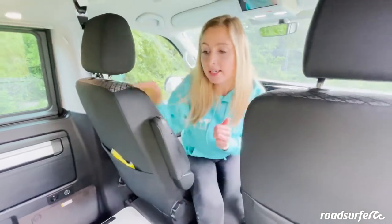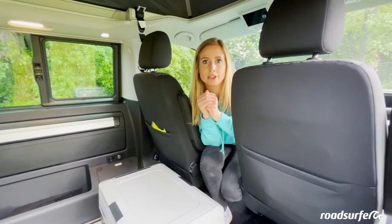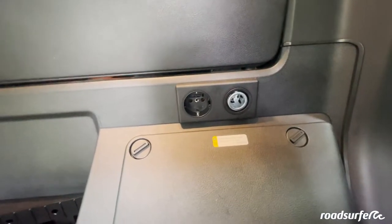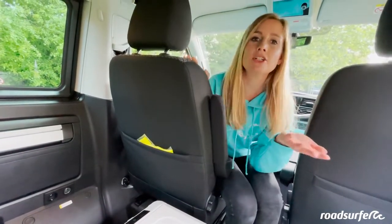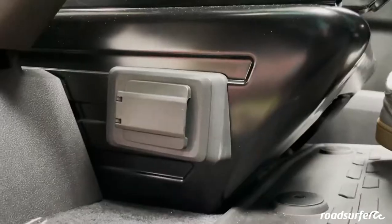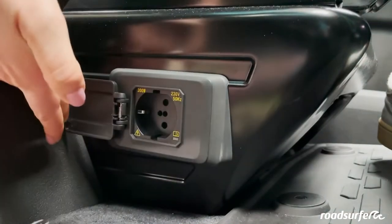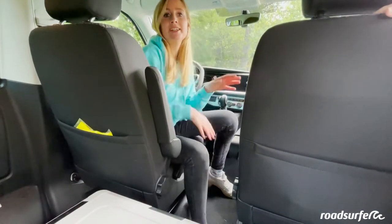The sockets in the back of the bus can be used when you are connected to the external electricity — a 230V socket. You can also connect normal electrical devices such as a kettle or a hairdryer. Up here, you still have a socket that runs on the second battery. It does not have that much power, but is enough to charge a cell phone or connect a laptop.